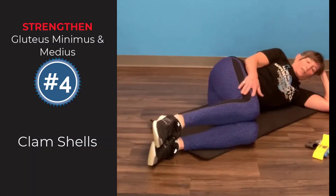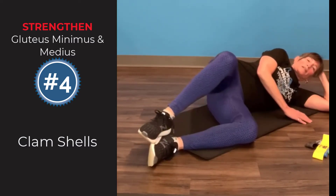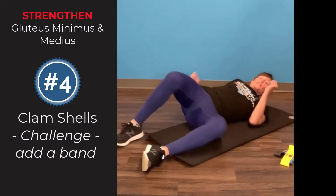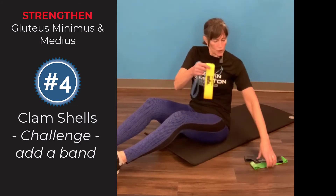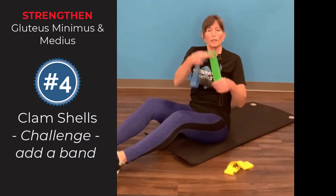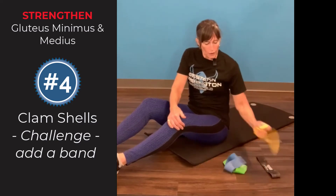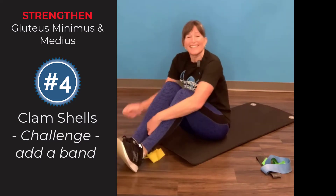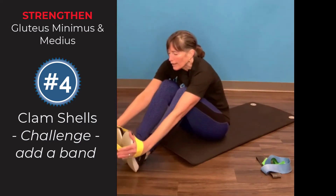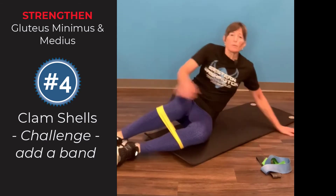Then we'll move into clamshells. Both knees are bent and stacked, and all you're going to do is rock open and closed. There's one more to do standing, but I want to show you this one while seated. You can use a mini band — they come in different tensions: yellow is light, green is moderate, blue is heavy, and black is extra tough. I'll throw on the yellow here to show you how to add some resistance. Put the band just below your knees.